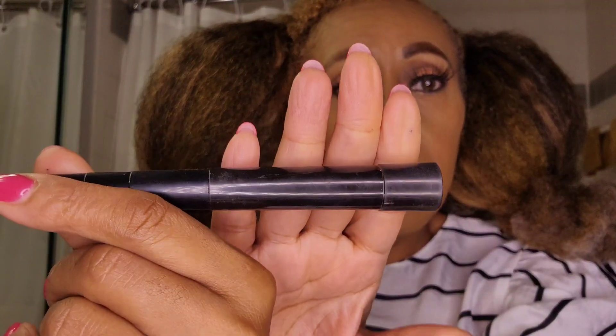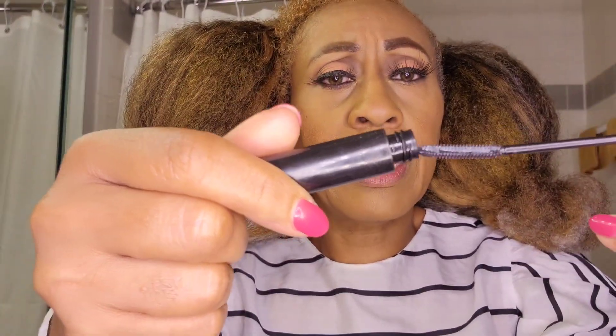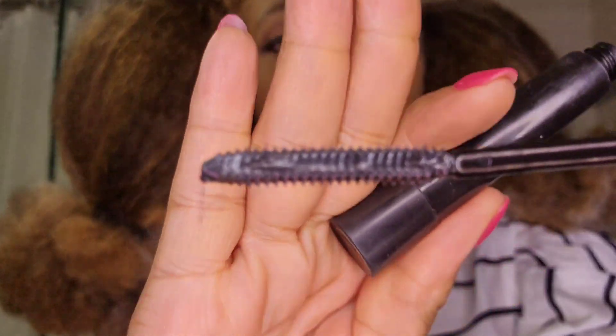Then I go in with the Telescopic mascara by L'Oreal in coral black for my eyelashes. I wear lashes but I also put mascara on my natural eyelashes first. I really like this mascara because of the very thin brush — it gets almost every lash. I apply it at the bottom and also at the top. I've become a fan of this particular mascara.